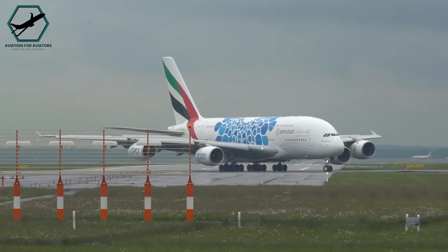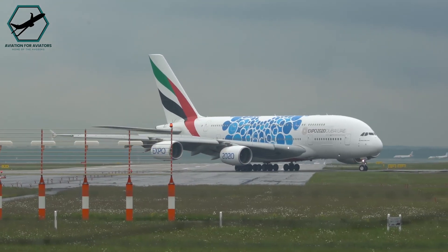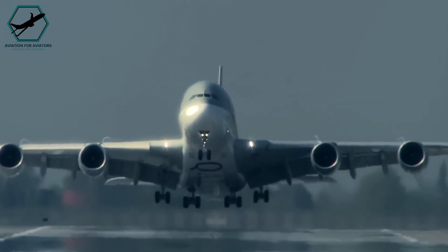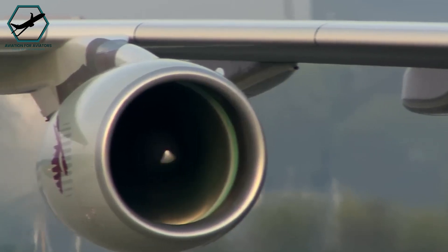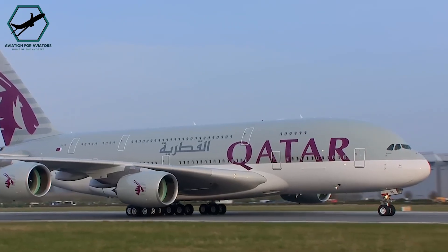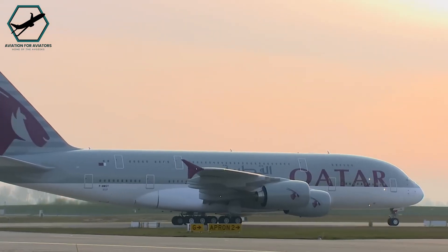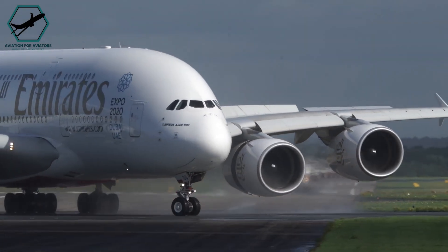Airbus recommends that A380s operate on runways with a width of 60 metres. On such a runway, the outboard engines remain well within the boundary. Airbus also permits A380 operations on runways as narrow as 45 metres, provided there is a stabilised surface on the runway's shoulders.